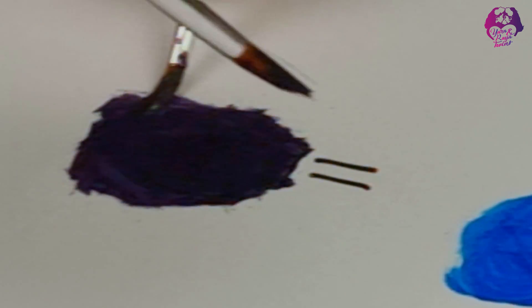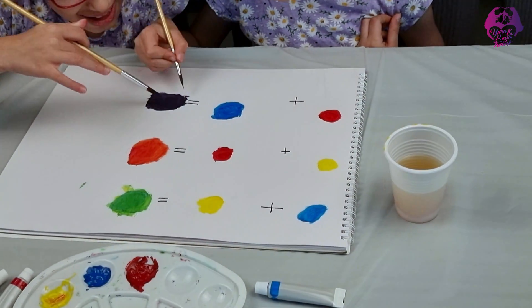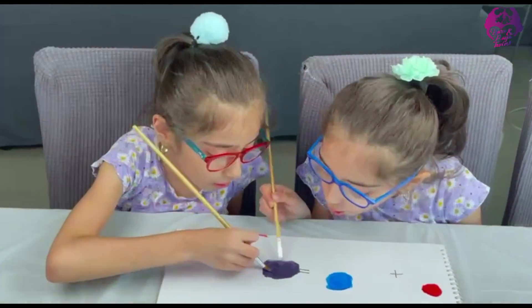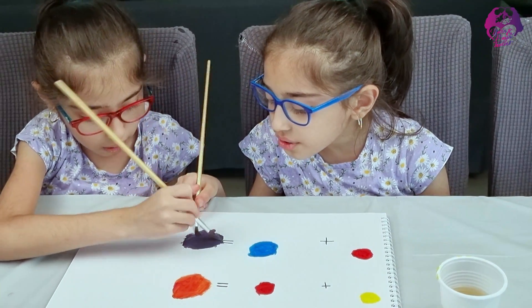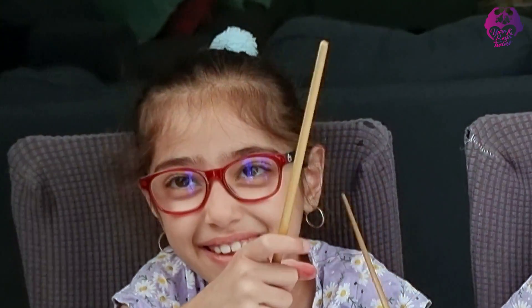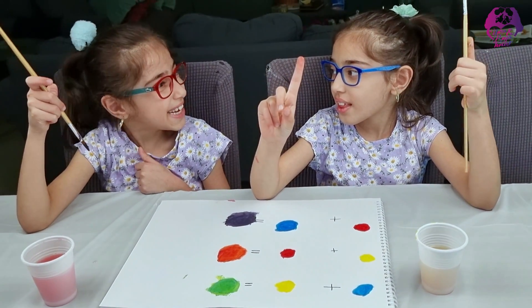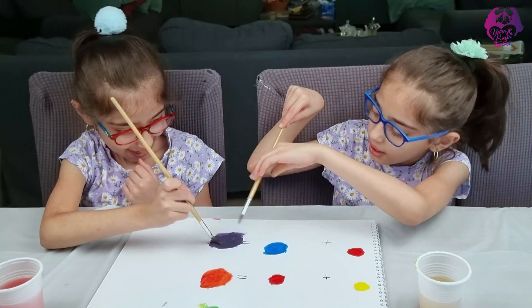Now we have more colors to make more things. I can't even imagine how I learned this. Now we made purple — so cool, better than any other colors. This is just the best! Let's keep coloring.